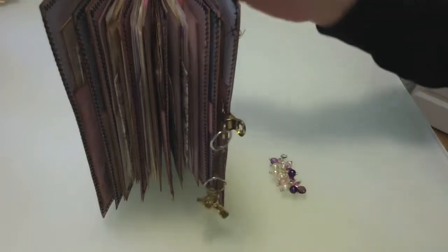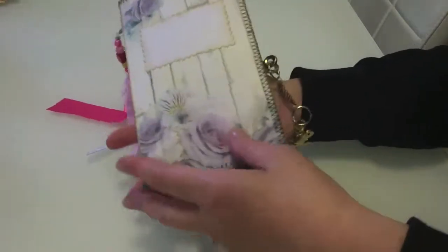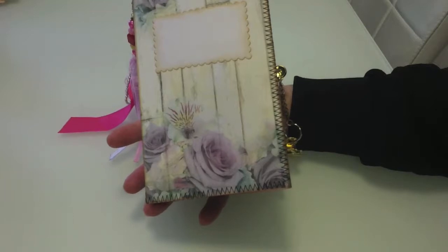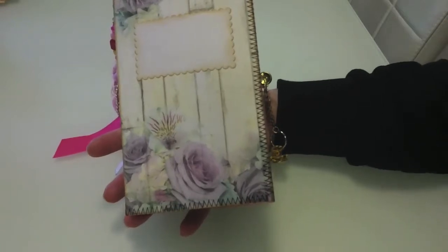The simple way is just to take one of the closures, undo it, and that's it open. Then you can just close it that way. So if you've got problems with your hands or fingers, maybe a bit of arthritis, and you're doing junk journaling or a mini album, that can save a lot of hassle for your hands. It's a simple closure - open and closed, simple like that.